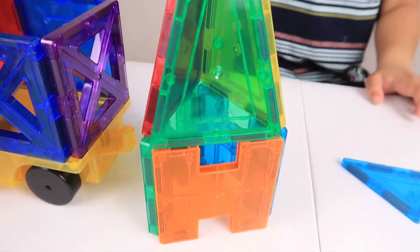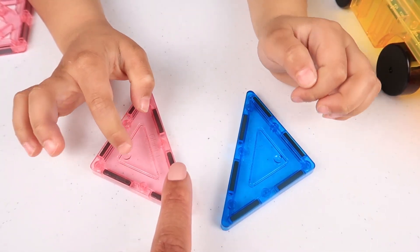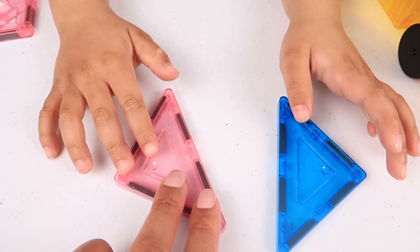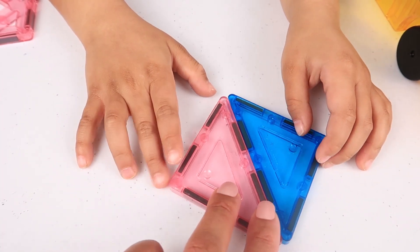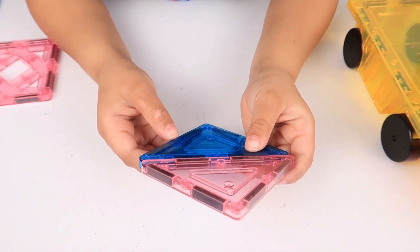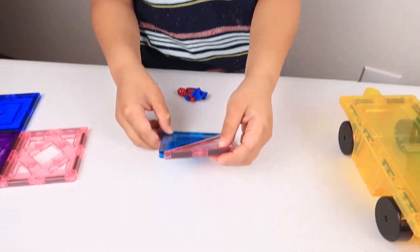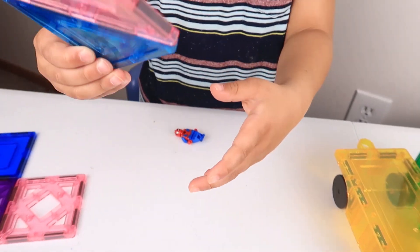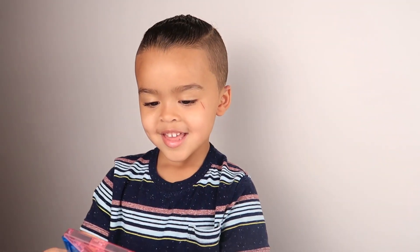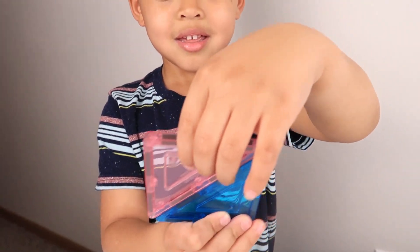Jaylen, what shape are these? Triangle. Two triangles. Okay, two triangles. Did you know if you put them together you can make a square? Look! You made a square from the two triangles! And what happens when you turn it? It's a diamond! You're so cool — it is a diamond! So we have a diamond, triangles, and squares?